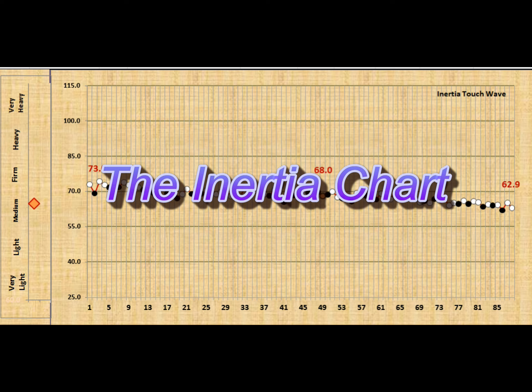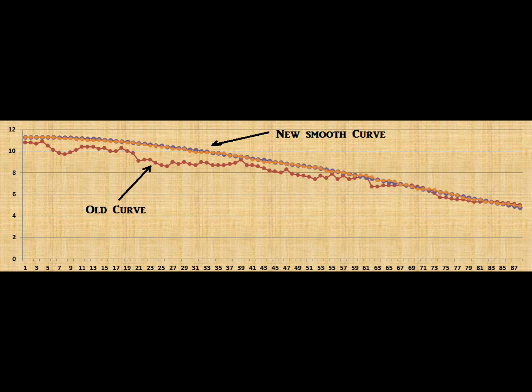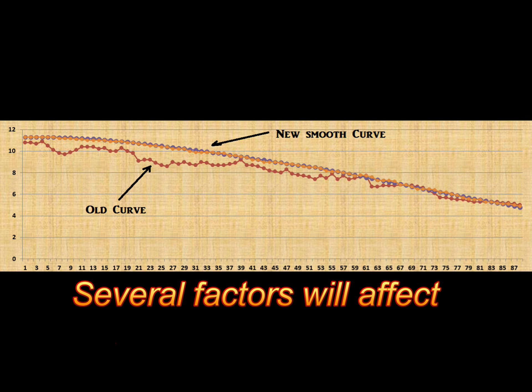Hey everybody, Chris here. Let me explain the inertia chart a little bit. What you see here is each note — the inertia has been calculated — and you can tell that it is very uneven. Now what is surprising about that, and what you may not know, is that is a perfectly smooth strike weight curve that you're seeing there, and yet it translates to the keys — to what the pianists feel — as uneven.